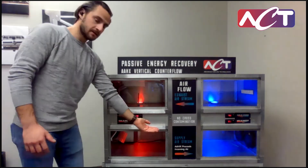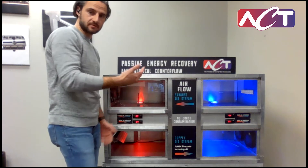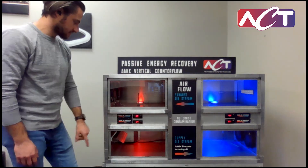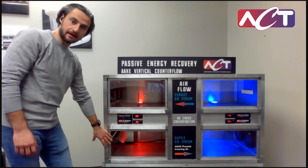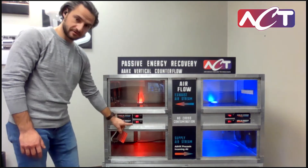The supply air is being flowed from left to right in this image and the exhaust is coming from the opposite direction, so we have a cross-flow situation. This is an active demo right now, so we are actively heating the air coming in from the supply side, simulating a summer environment.